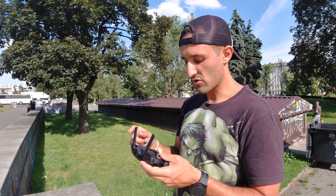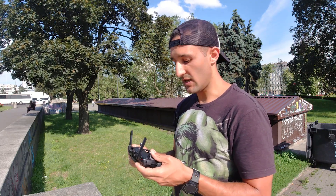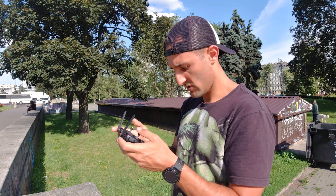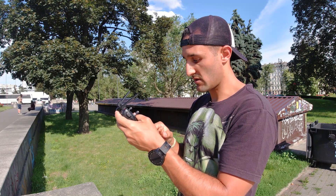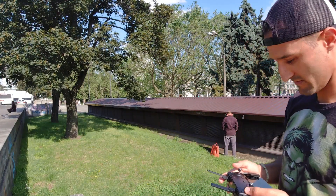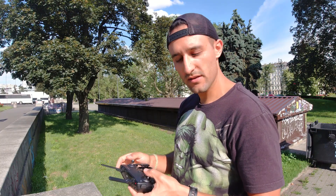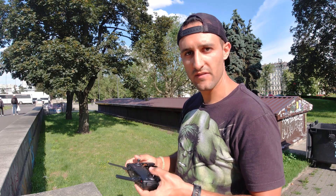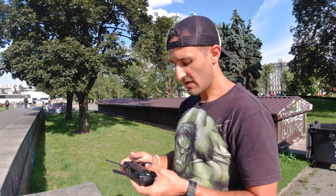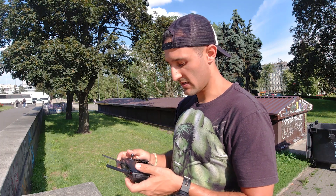A bateria chegou a 30% — quando ele faz esse barulho, é o aviso. Você pode regular com a porcentagem que ela vai te avisar. Sempre que a bateria tá terminando, ele te avisa. E se ele ver que você só tem bateria pra voltar, ele vai querer voltar sozinho mesmo que você não queira. Então nesse ponto é muito bom o drone, porque ele não deixa que você perca ele por conta de bateria.